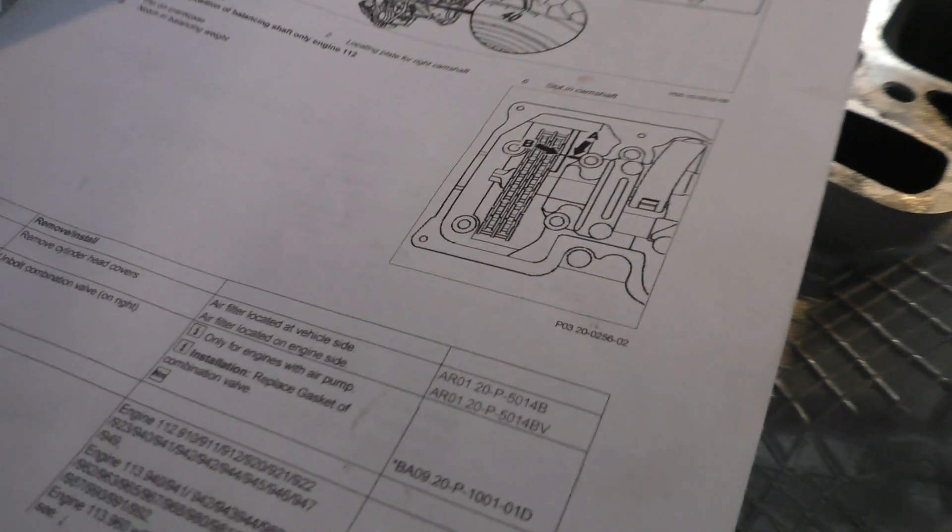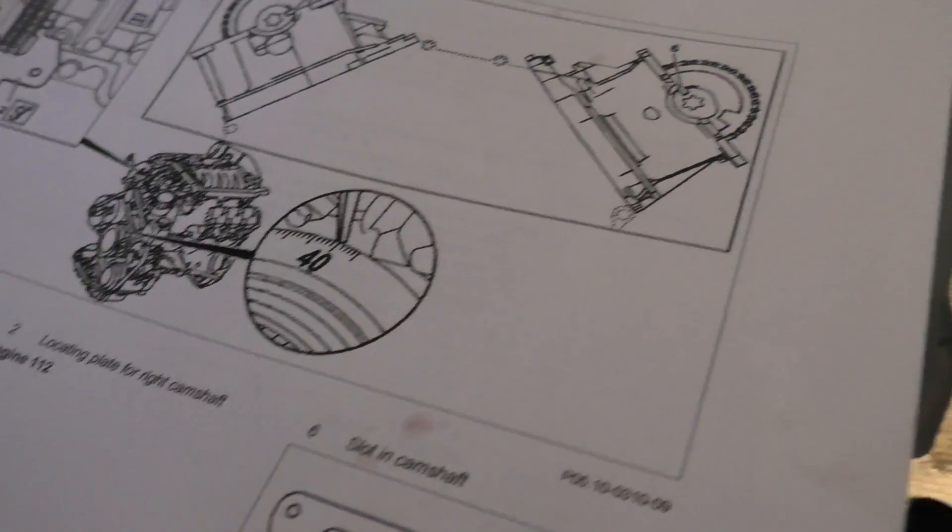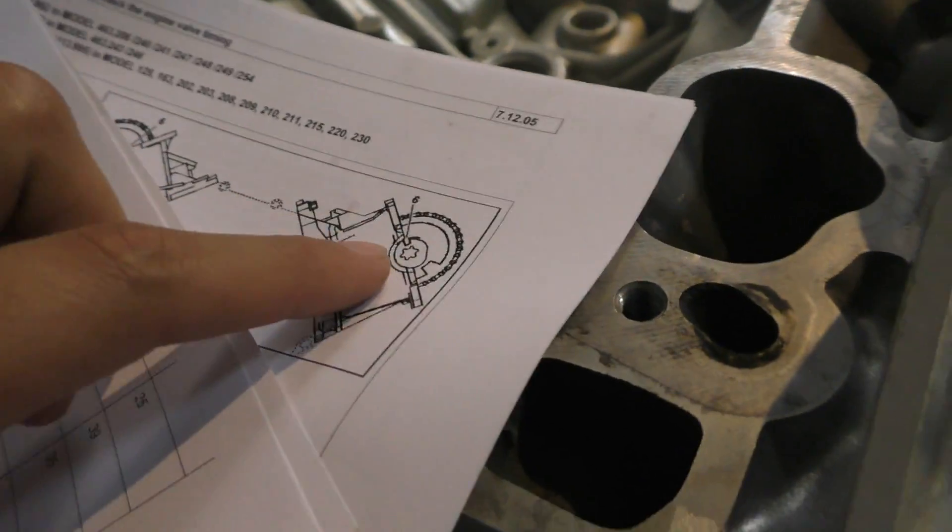Another quick way of checking timing on this engine is to move the crank pulley to 40 degrees and make sure that the two keys inserted on your camshafts are pointing towards the inside. You can see these keys over here on the camshafts.